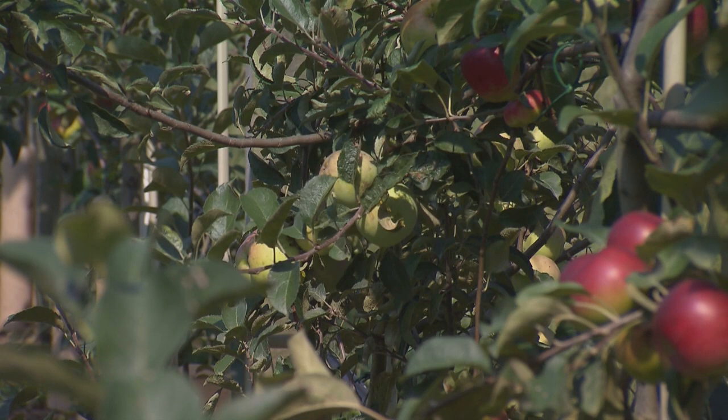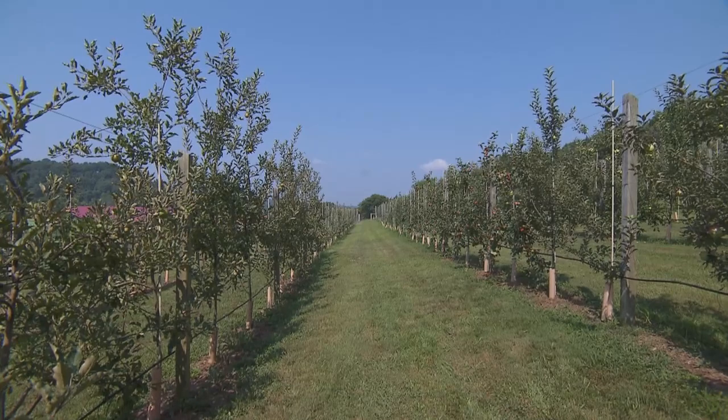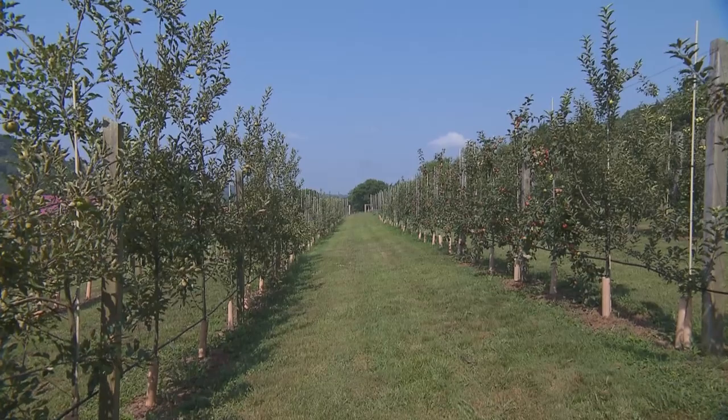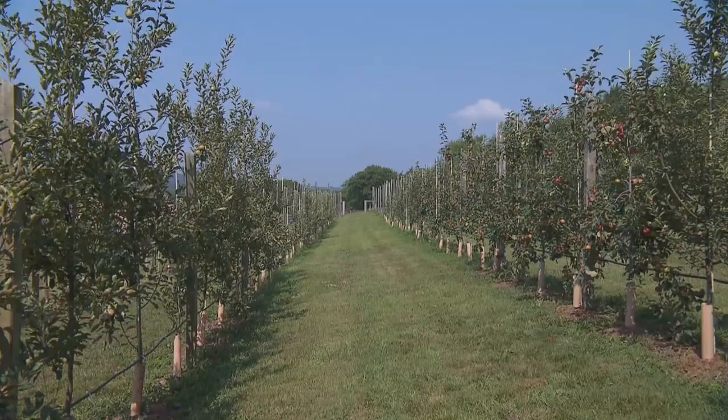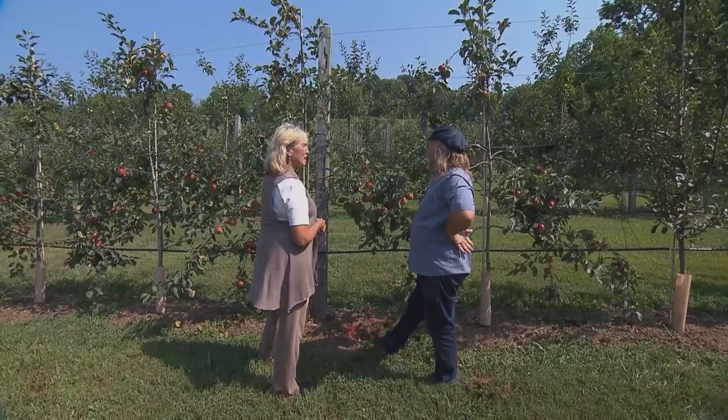We have old varieties — old cider apple varieties and things from France and England — and as many old Southern varieties as we can find. It's about celebrating the history of apples. In the South, there used to be over 2,000 identifiable apple varieties, and now there are only 500. So it's something to really respect.